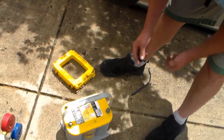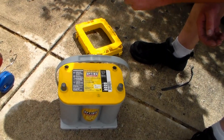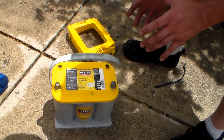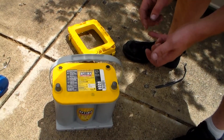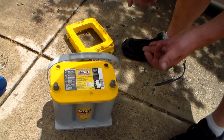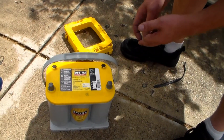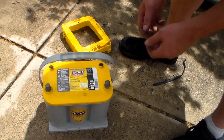We're going to add a yellow top Optima, which is the in-between. If you don't know anything about Optima batteries, the red one is starting, the yellow one is dual purpose — so it has deep cycle and starting capability — and the blue is completely deep cycle.